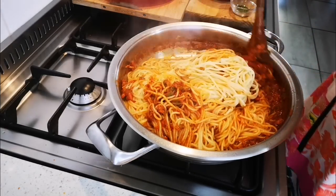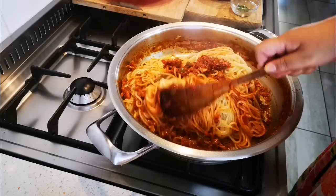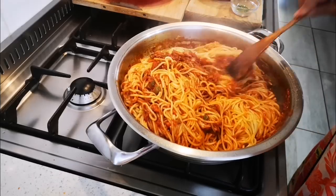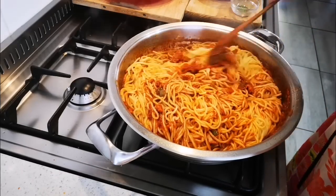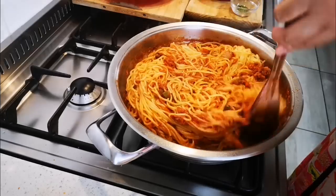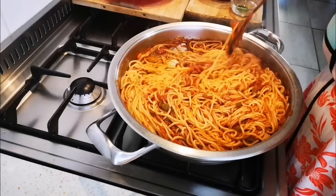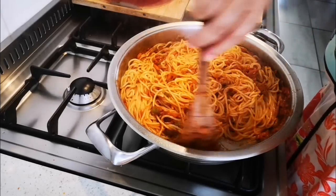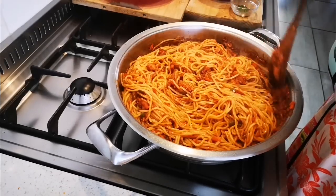Just stirring it all together. Now I'm just gonna let this go on a low heat for about five minutes to fuse all those flavors into the spaghetti.